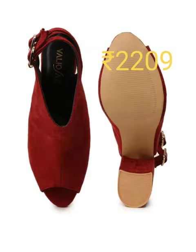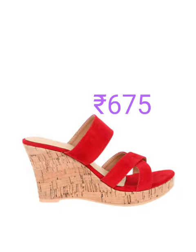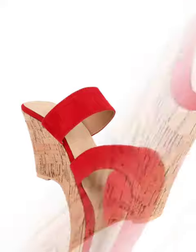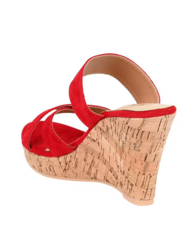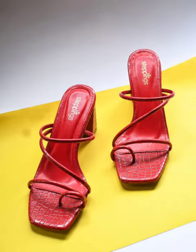Resin sole, cloth patent leather upper, and regular wear. Next one is textured chunky heel sandals, and this is resin sole. Next one is velvet strap slip-on wedges, and it's regular wear.